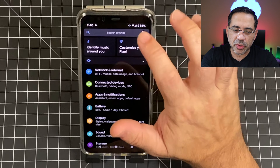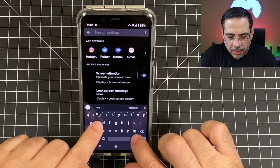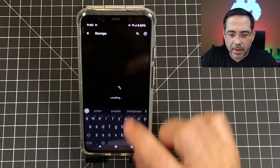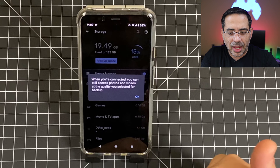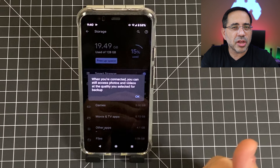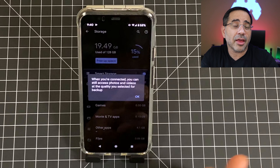The Google Pixel 4 and 4XL don't have expandable memory, so as you download information, if you don't remove it, it's easy to get a lot of clutter and use up all your memory. I'm going to show you how to enable smart storage. Go into settings and type in smart storage, then enable it. Smart storage will back up videos and content automatically, and also give you tips to eliminate content you may not have used in a very long time.